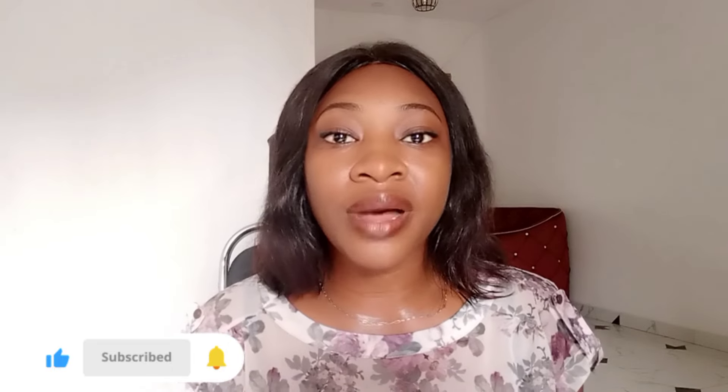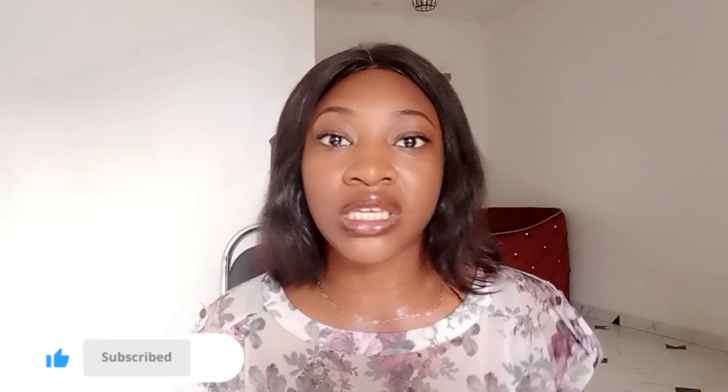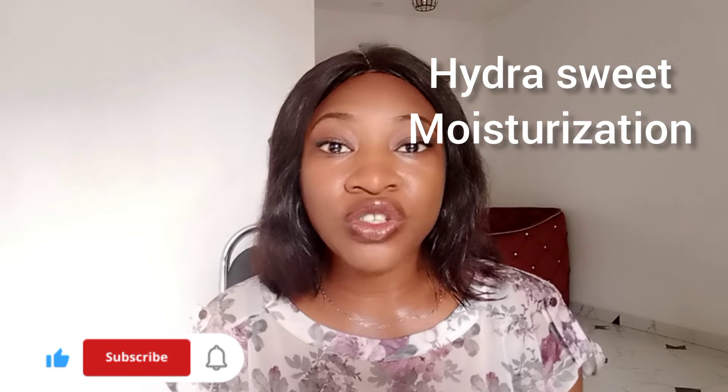The functions of these two lotions are also different — they don't do the same thing for your skin. In terms of moisturization, I would go for the Hydra Sweet because it moisturizes the skin very well. When you want something that will give your skin deep or intensive moisturization, you go for the Hydra Sweet. The Skin Perfecto does moisturize but not as much as the Hydra Sweet.